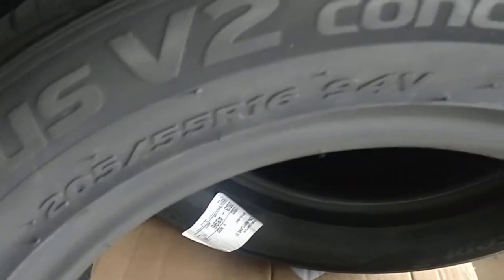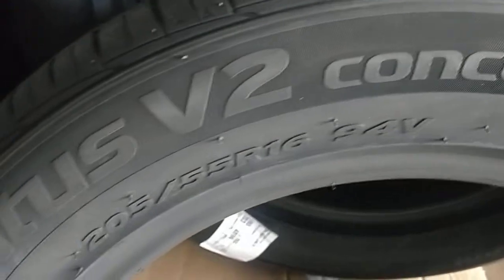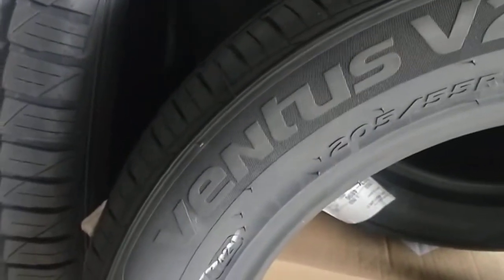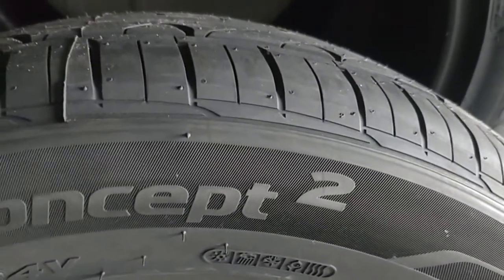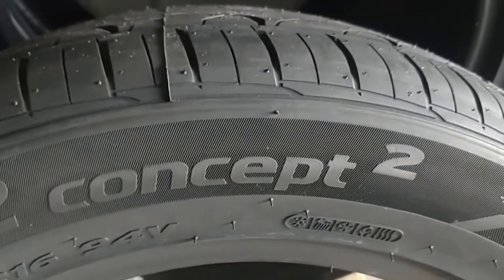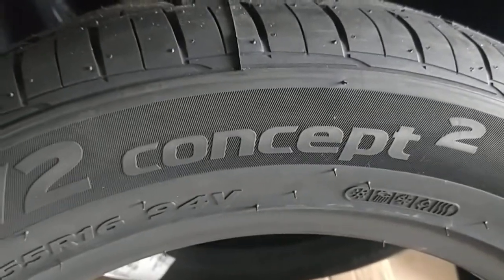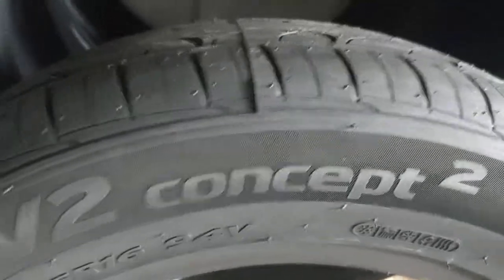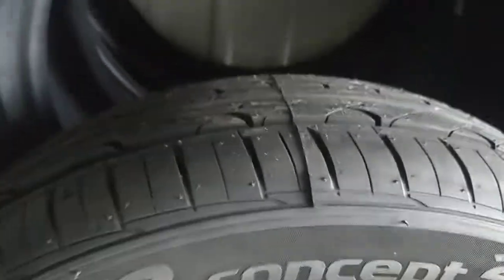Now of course, as you can tell, this is not the same size I usually use — that's because one of my clients has asked me to help them with their tire selection. So we ordered the tires and hopefully, since it's been raining today, we can get to the tire shop and have them installed.